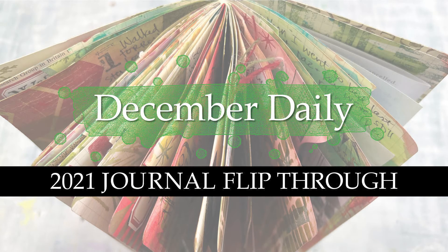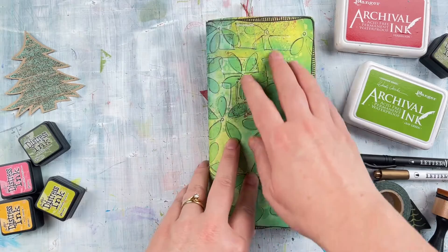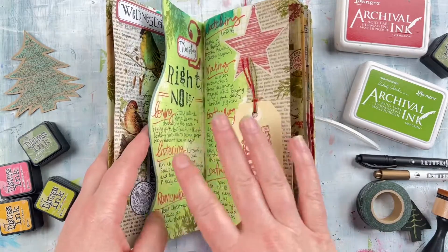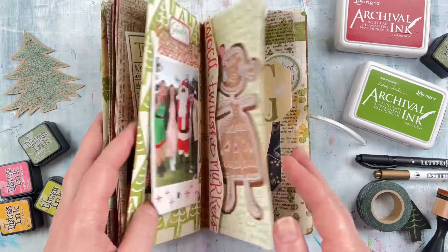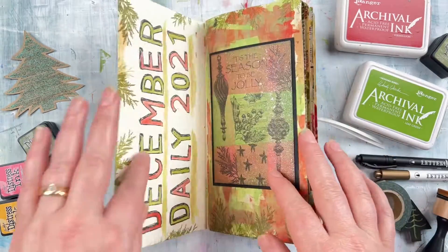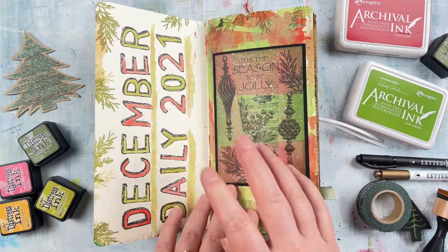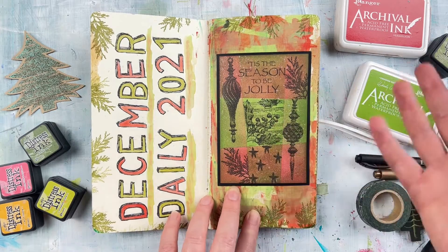Hi there, it's Rachel Gregg here and in today's video I want to share a little flip through of my December Daily journal for 2021. On my YouTube channel I've shared a few videos on how I've created some of these pages. I haven't done as many videos as I did in 2020 where I did a video every day — this time around I did one video for every six or seven days. This video I just want to do a little wrap-up and show you all the different pages in one video, highlighting things that might help you in your journaling if you're still finishing up your December Daily or getting ready for a future year.